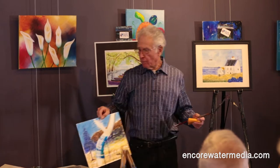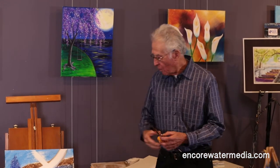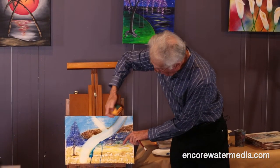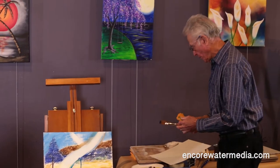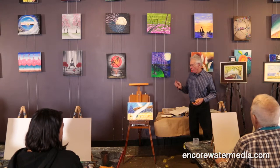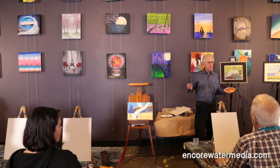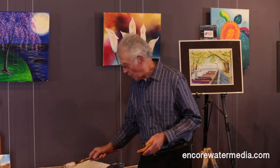The microfiber cloth that you have at your station has two purposes. One is to do this when you need to, and the other one is to control the amount of water in your brush. If you don't control the amount of water in the brush, this doesn't work at all.